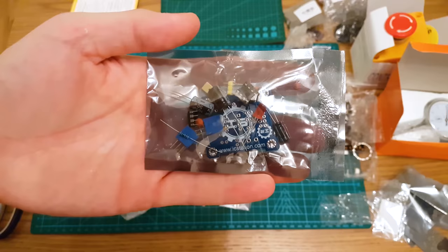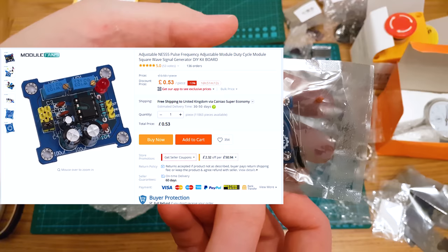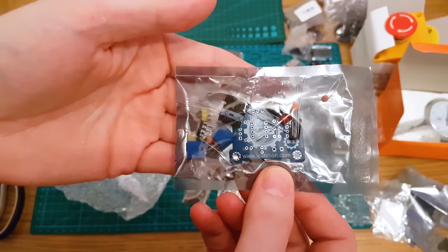This is a little soldering kit from IC Station — it is a 555 tone generator, or frequency generator. Just a little through-hole soldering kit to set up and play with.